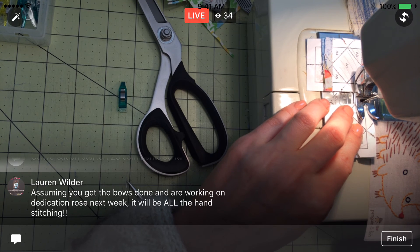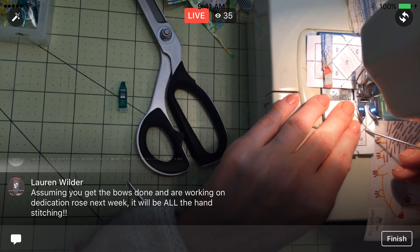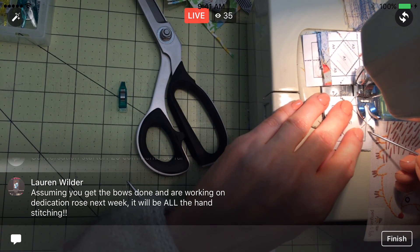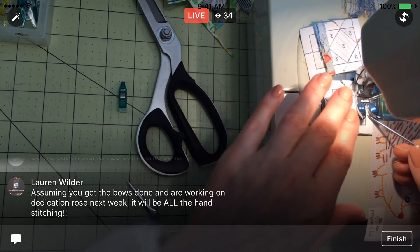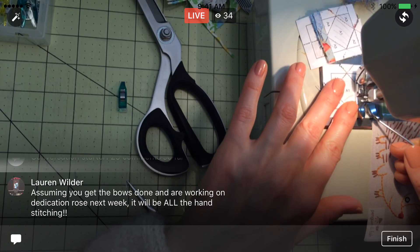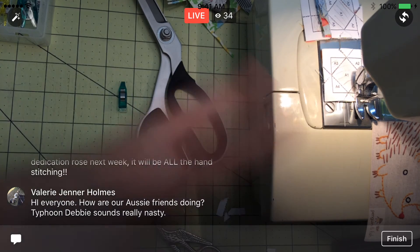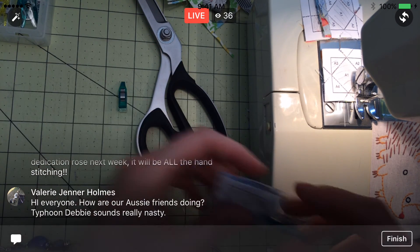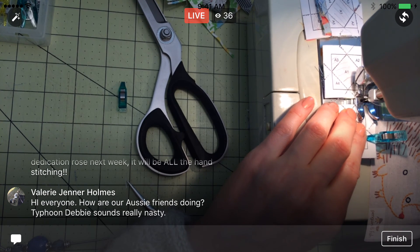Alright, here's my second one. The seven o'clock will be the bunnies — exclusively the bunny stitch along. Then at 9:30, it's not going to be the stitch along — it's going to be this. So assuming I get this done, all I have left is Dedication Rose, so that's what I'll be doing. That Dedication Rose is going to take me quite a bit of time because I'm needle-turning all that.